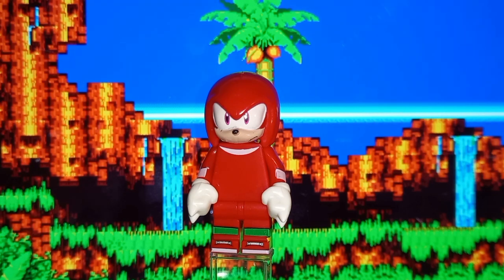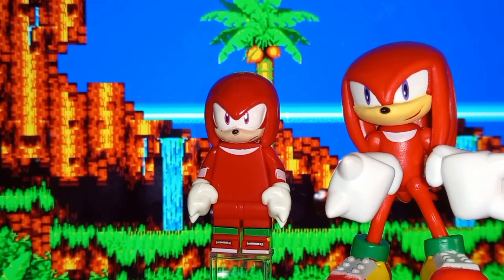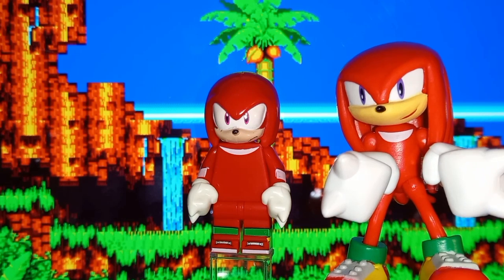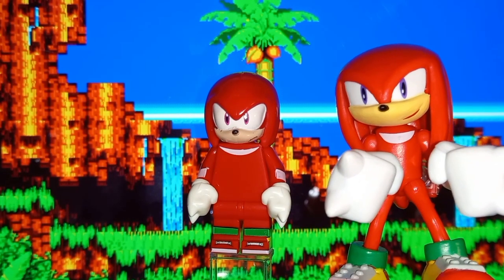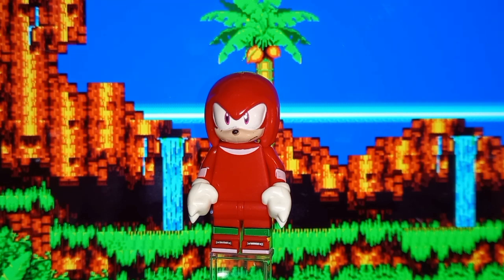The first thing I'm going to point out, because this is actually kind of bothersome, is his eyes. On an official figure, and then look at his eyes on the bootleg figure — why does he have a mono eye like Sonic when he's never really been portrayed to have anything like that? This head mold is strange in general.